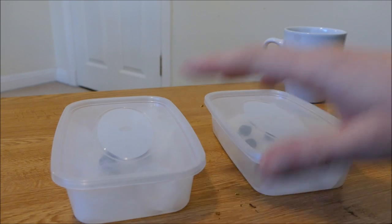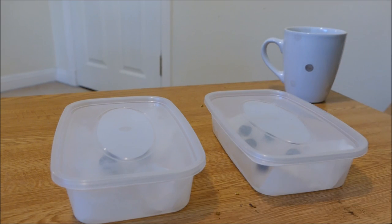So that's them both planted up now. I'll keep an eye on them and see how they do, and I'll give you guys an update when they finally start germinating.